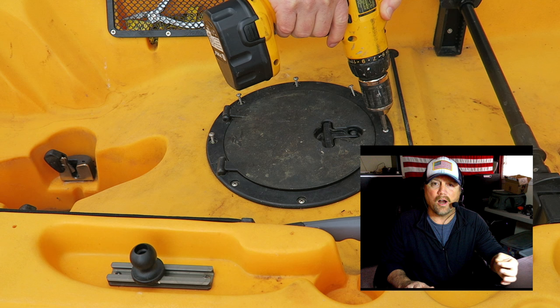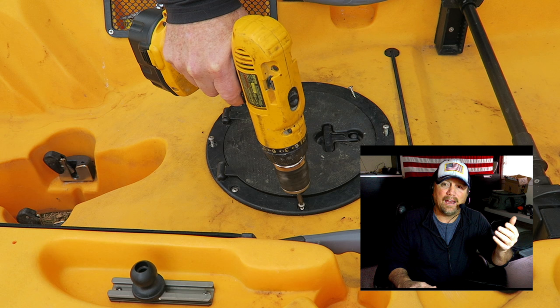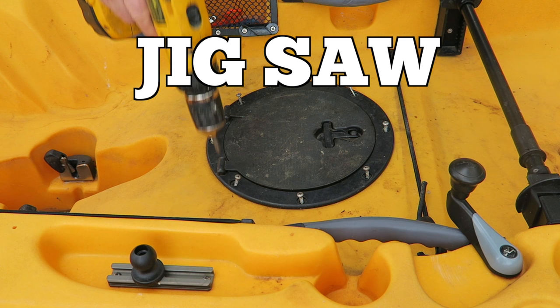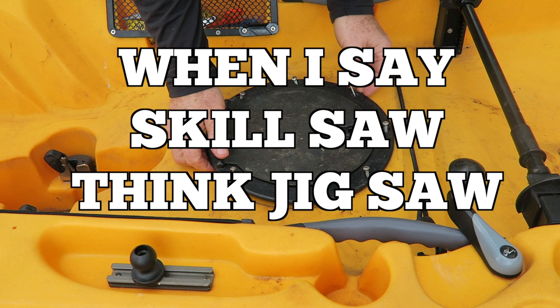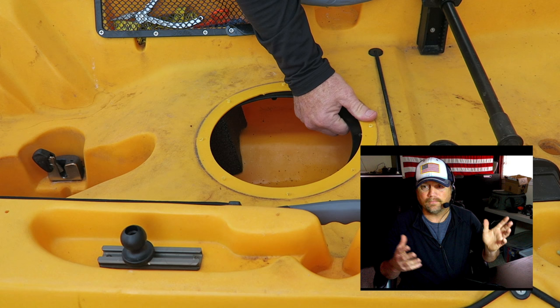There are other videos out there of course, but this is just my take on it. The whole process might take you maybe an hour or less, and you don't need many tools. You'll need a skill saw or a Dremel or something like that to cut the plastic on the kayak, but it's pretty self-explanatory — it's not hard to do. Let's get with it.